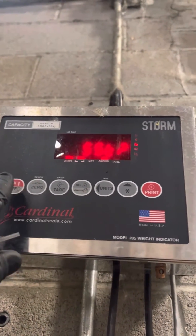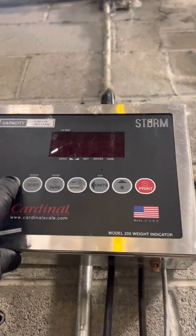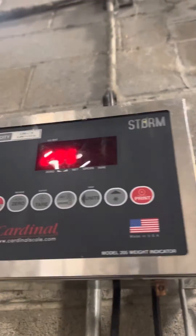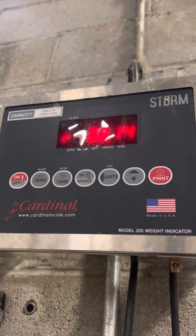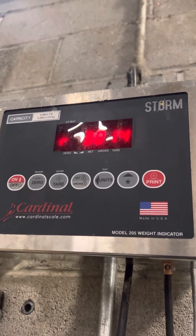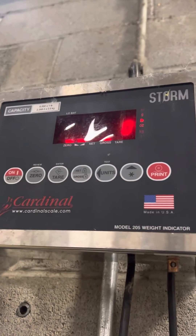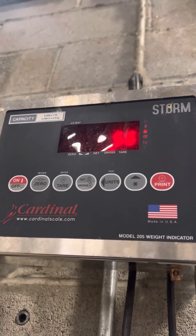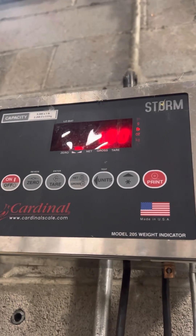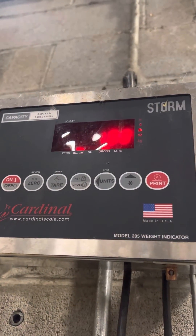At this point, all you've got to do is turn it off and turn it back on. And that's how you adjust the calibration of a Cardinal 205.